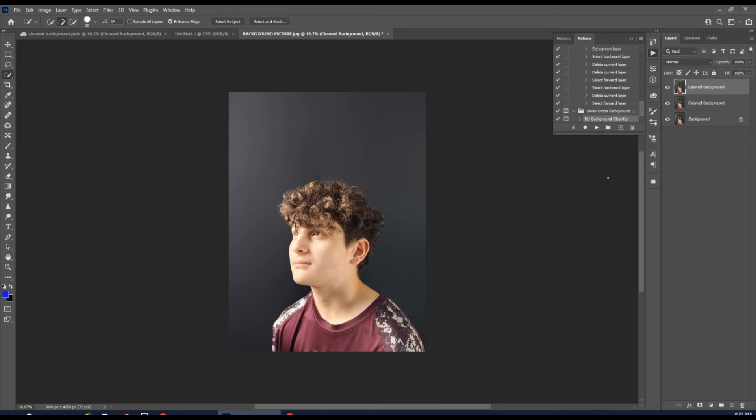And that's how you can clean your background — super simple, 90 seconds or less. Hope that helped you guys out. Have a great day!